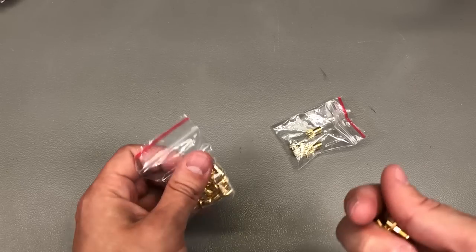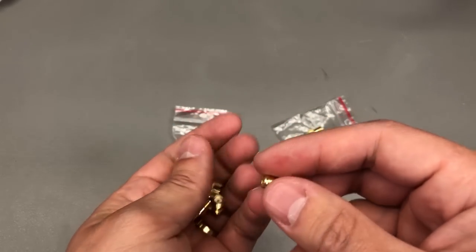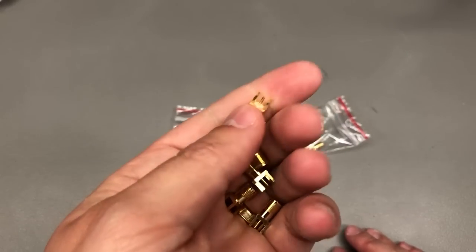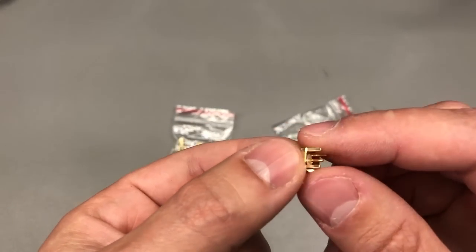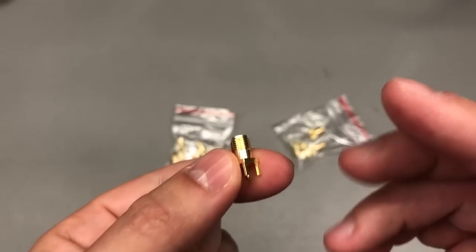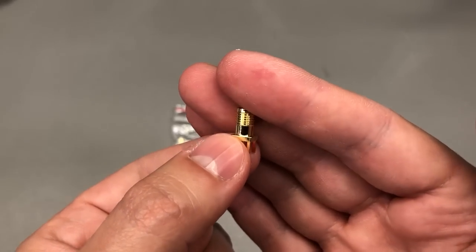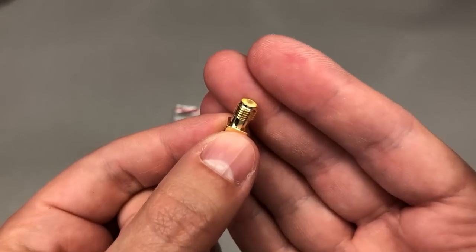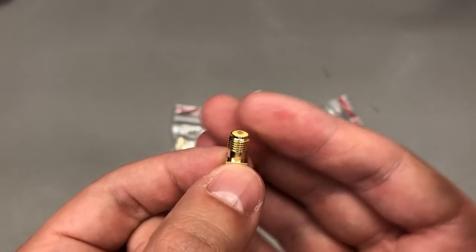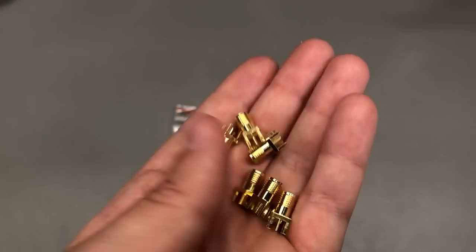Next, I got a couple of SMA connectors that I used up recently — female and male variants, both through-hole PCB connectors. I use these on prototypes where I have a radio link up to 2.4 GHz. The gold plating on these AliExpress connectors is really thin and rubs off after a low number of uses, but they're good enough for prototyping work.